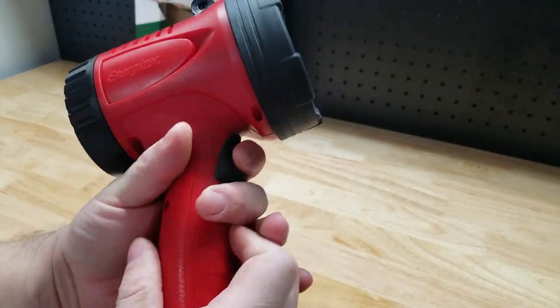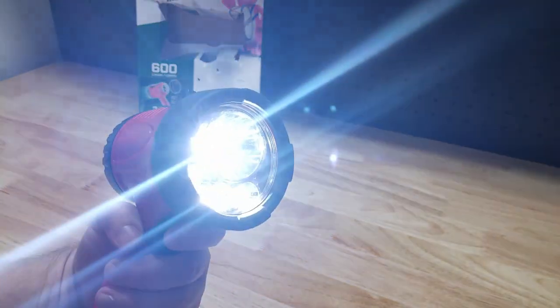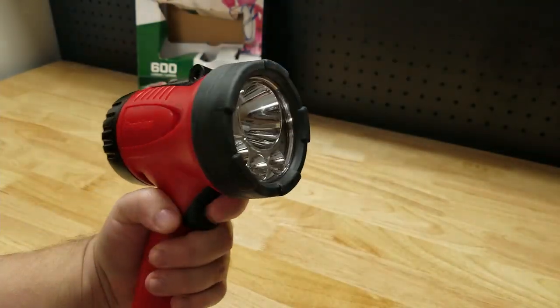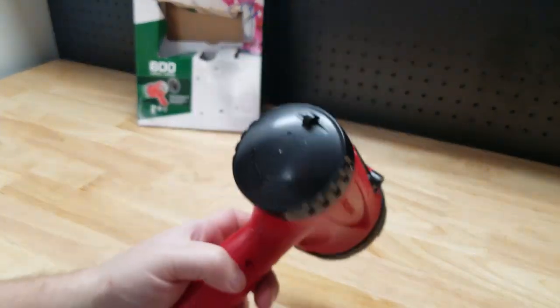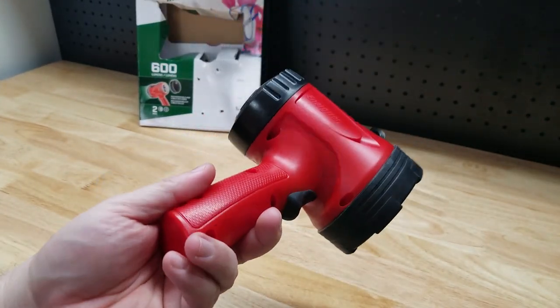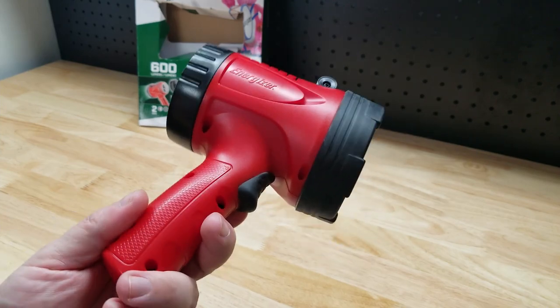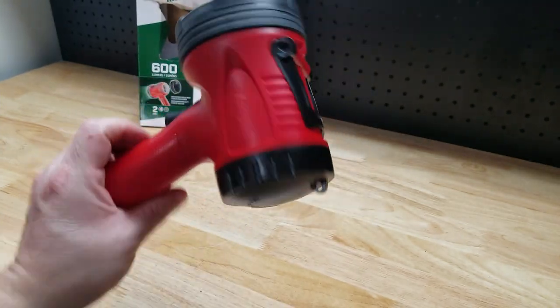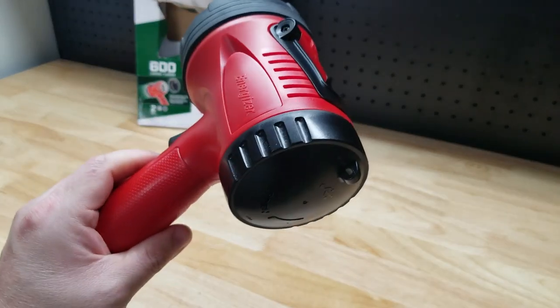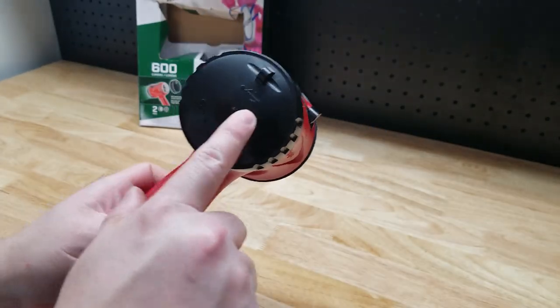You have your trigger right here. There are two modes: there is high, which is 600 lumens, and there is low, which is 300 lumens, and then obviously turns it off. It is IPX4, which means it can get wet — you won't destroy it by getting it wet, but don't throw it in a lake. It can get splashed; it can't be submerged in water.